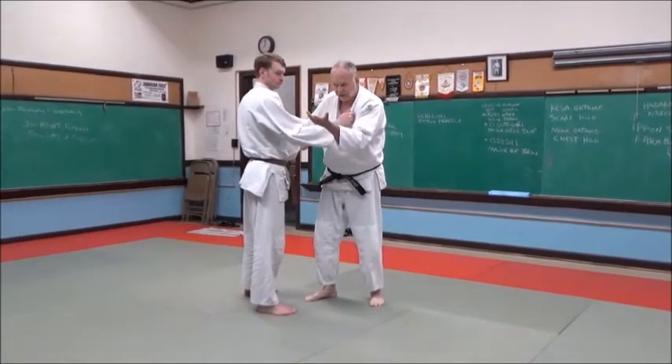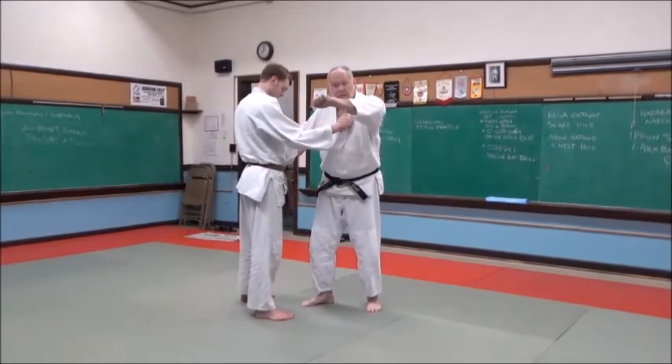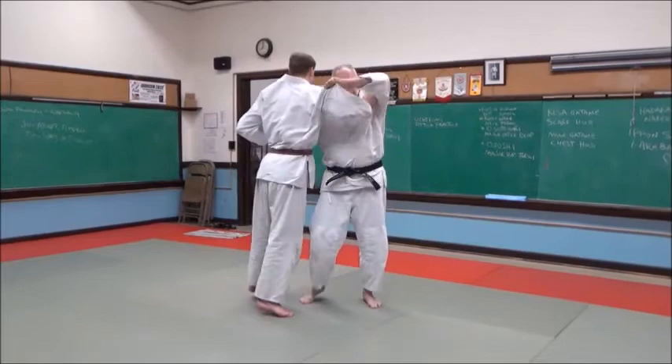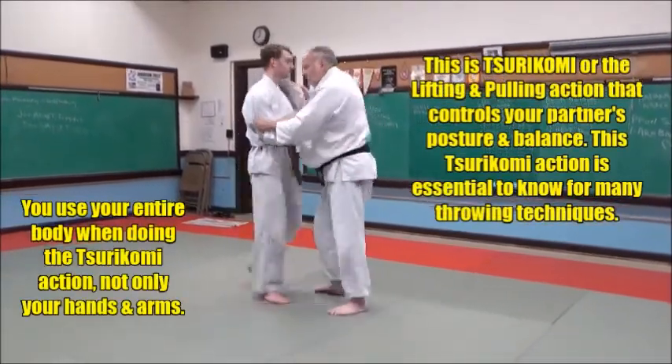The basic thing we did last week is this: I'm going to pull up, and as I pull up, I'm going to look at the back of my hand — like this — so I pull up like this. Bring him up on his toes, like this, sit around here.